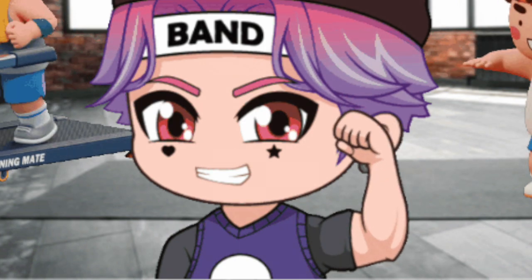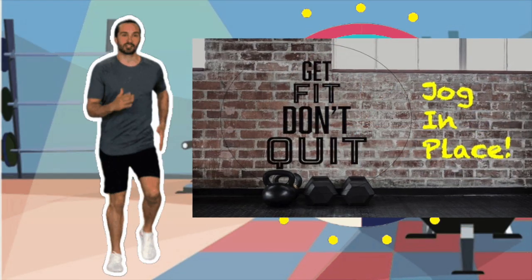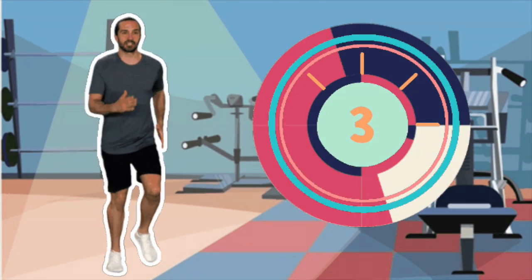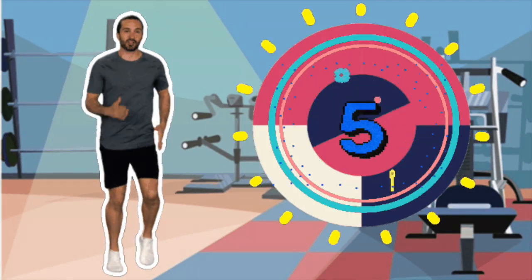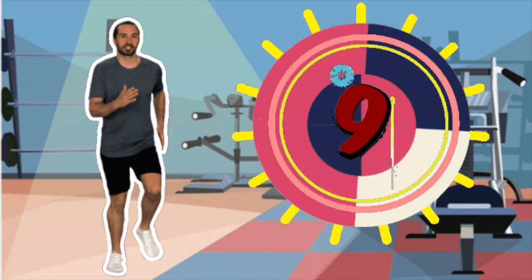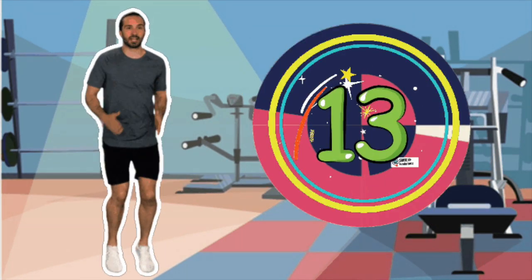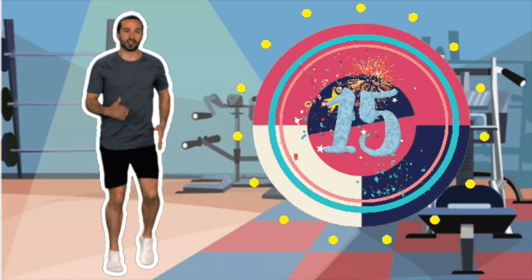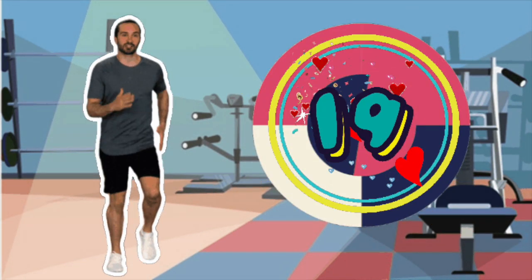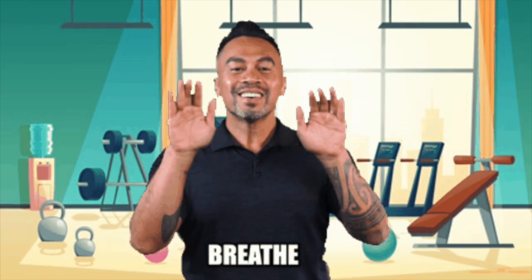Okay everybody, who's in the mood to exercise? I know you all are — I am too! Here we go. We're gonna start off by jogging in place. Everybody, we're gonna count — you ready? One, two, three, four, five, six, seven, eight, nine, ten, eleven, twelve, thirteen, fourteen, fifteen, sixteen, seventeen, eighteen, nineteen, and twenty. Good job everybody! Good job. Let's breathe for a little bit.